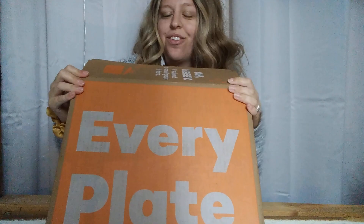Hi y'all, it's me Carolina and today I have got my very first meal kit subscription box from EveryPlate. I just received it so let's look in here and see what we got.